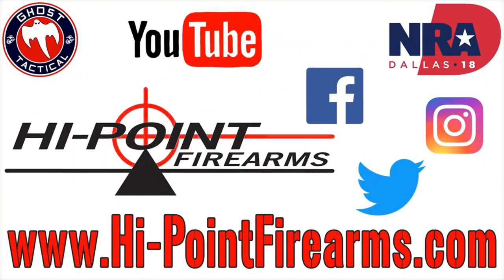Make sure you check them out on all their social media platforms as well. All the links are in the description below. Thanks for watching.